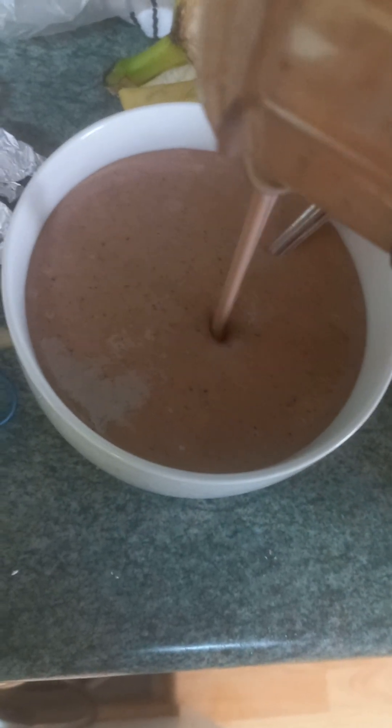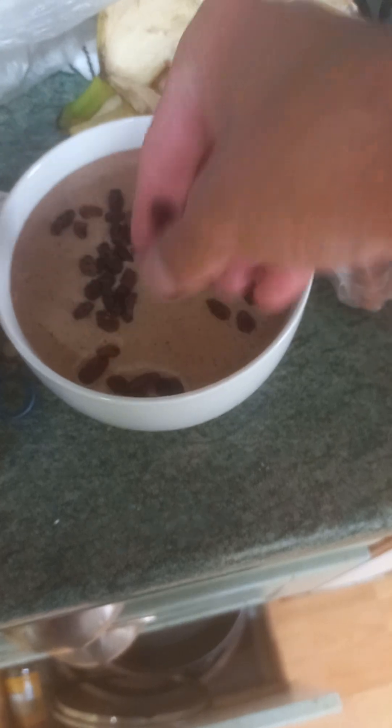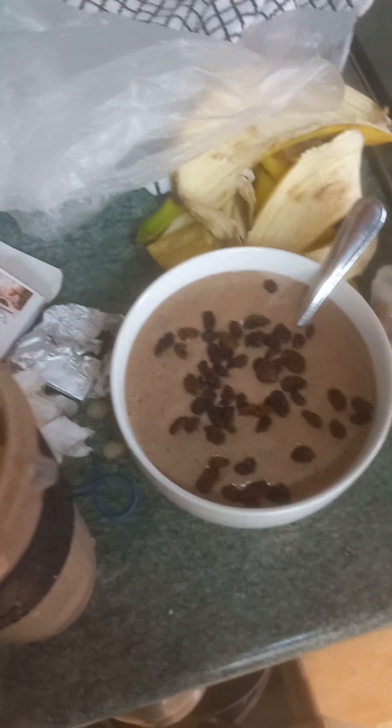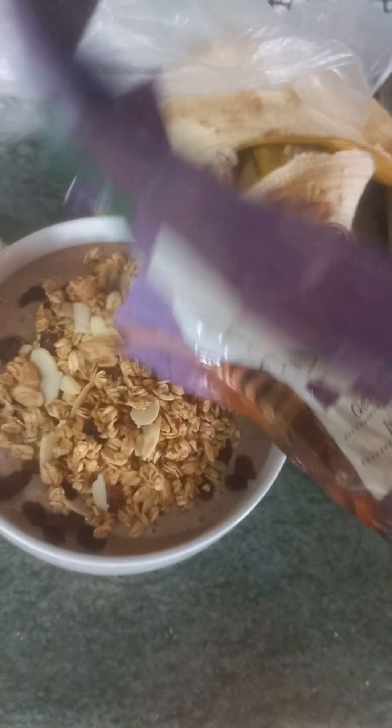For my meal, I'm gonna take some sultanas and put them right here as you can see — maybe a little bit more. Then I'm gonna add this fruited nut granola, as much as I can, because this bowl is really small. I should have used a different bowl.